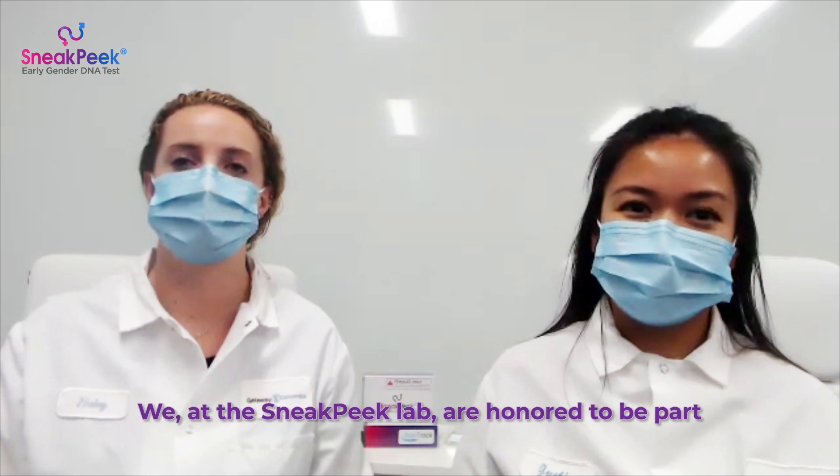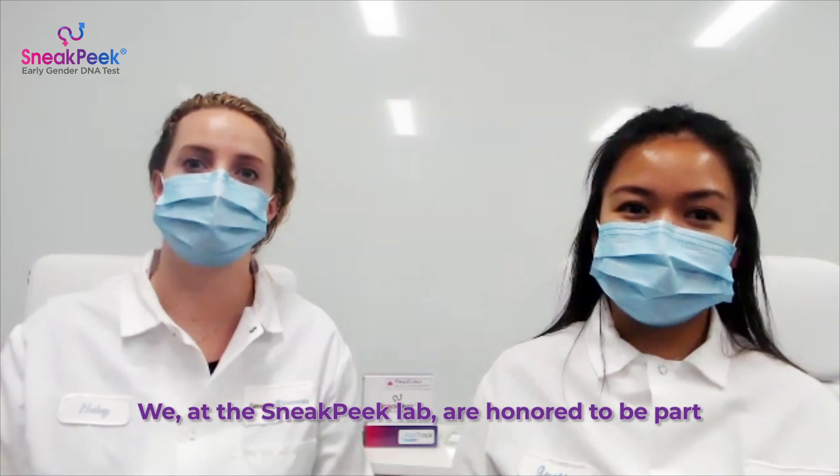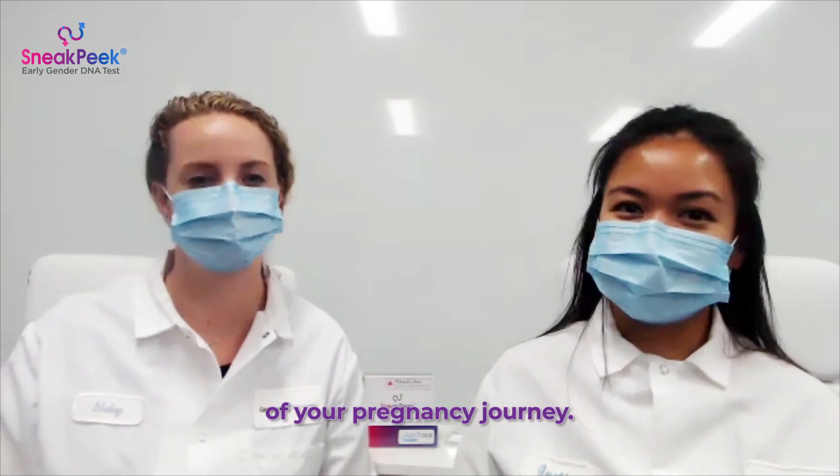We hope this video helped you understand the science behind the Sneak Peek Early Gender DNA test. We at the Sneak Peek Lab are honored to be a part of your pregnancy journey.